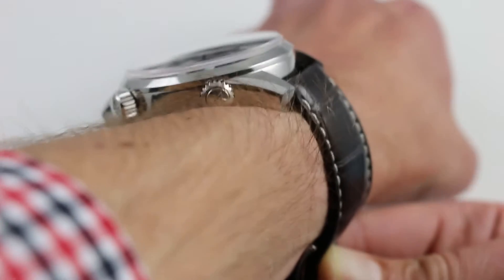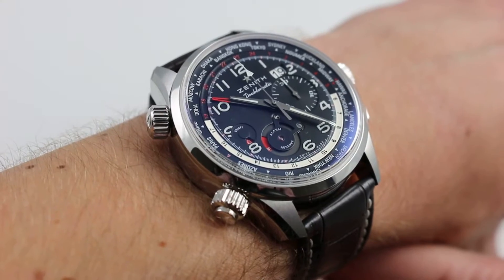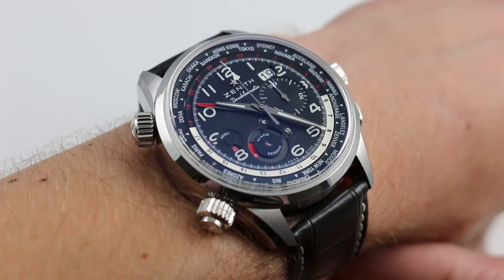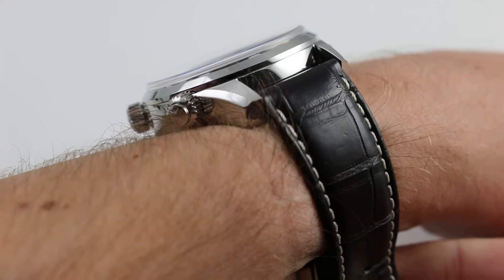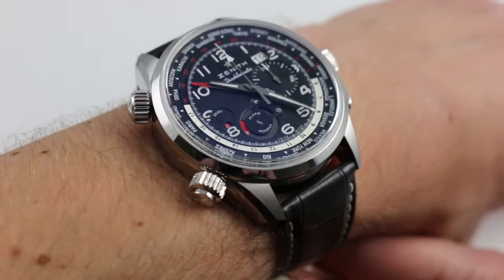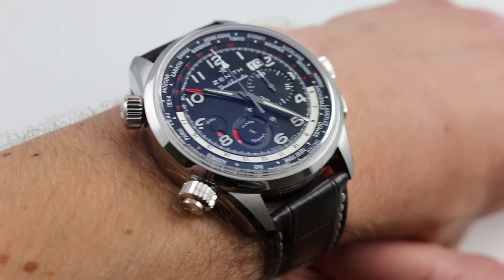It's fairly compact from lug to lug, measuring 53 millimeters from extremity to extremity. It wears roughly like a 42 millimeter Audemars Piguet Royal Oak Offshore, or perhaps a 45 millimeter Omega Seamaster Planet Ocean. Now, it is quite thick at 17.5 millimeters — this is not one that's going to slide under any kind of tight cuff or sleeve. However, the watch does have versatility such that it can be worn with semi-formal attire just as easily as in a sporting and casual milieu.